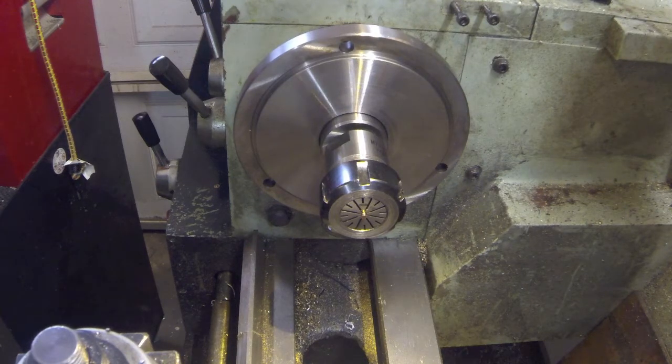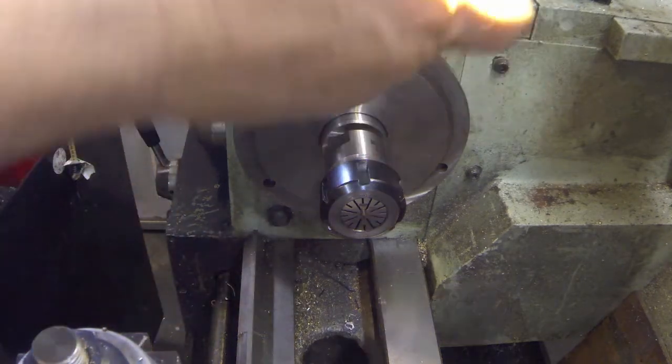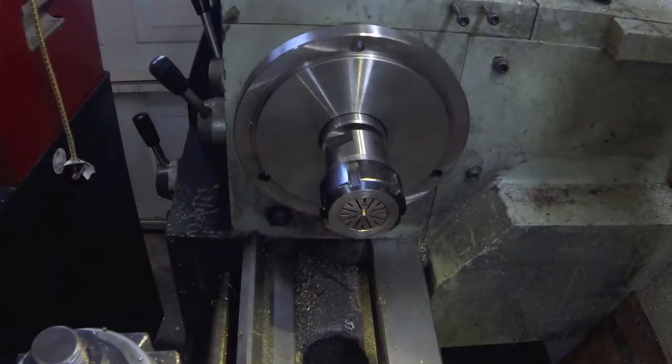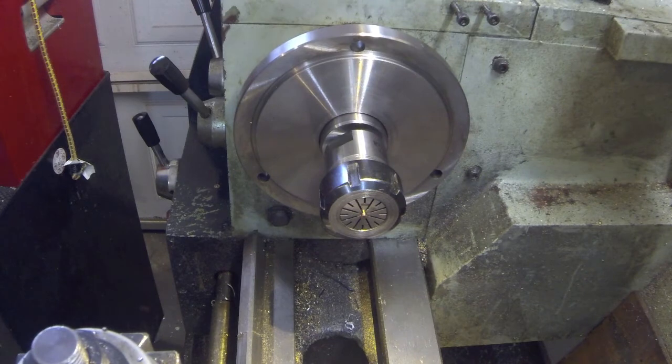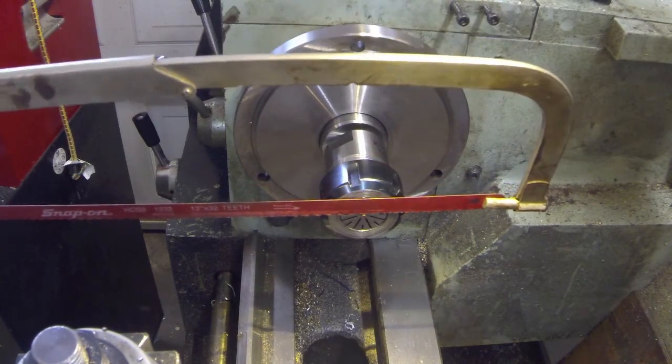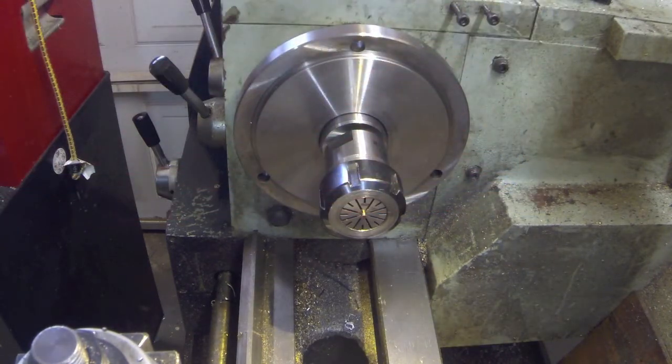And if I can find my wrench here, we'll tighten this baby up. To make the groove I'm going to use a hacksaw, because it's real difficult to get a tool up that close and it needs to be a very narrow groove. So the hacksaw is just the thing for the job.